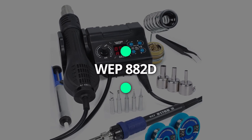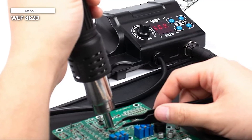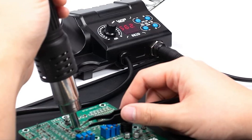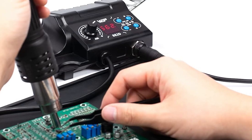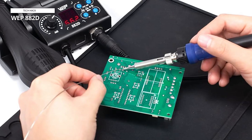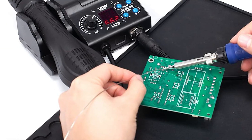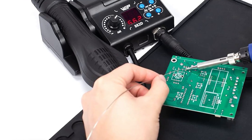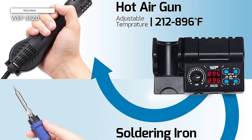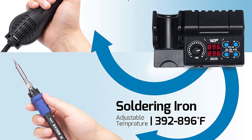The WEP 882D soldering iron station 2-in-1 comes next. With the integrated PID program in this rework station, the soldering iron and hot air gun can both have their temperatures controlled. The hot air rework station has adjustable air volume and a temperature range of 212°F–896°F, while the soldering station has an adjustable temperature range of 392°F–896°F. Its compact body houses both stations and includes separate LED displays, power switches, temperature control buttons, and an air volume adjustment. It has a soldering iron sleep mode, a hot air gun standby mode, °C/°F conversion, an automated shutdown feature, and a calibration function.